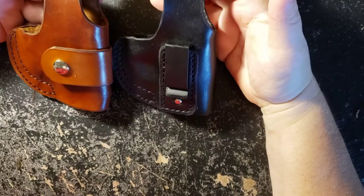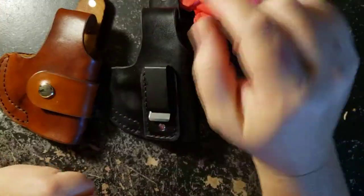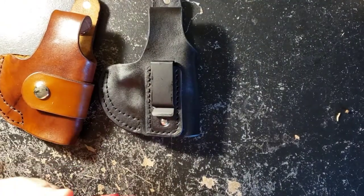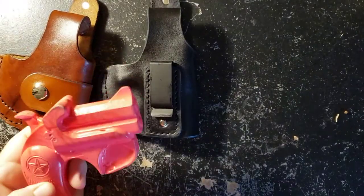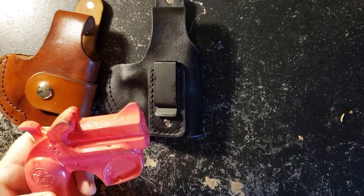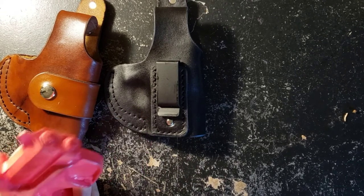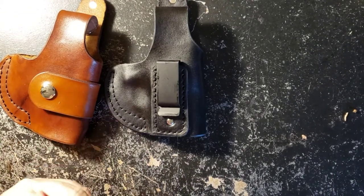Both of these, as well as all the other holsters I offer for the Bond Arms — I have several, I've got all the sizes — and for any other weapons I make holsters for, you can find them on my website mstoutdoors.com. It's going to be linked in the description below.